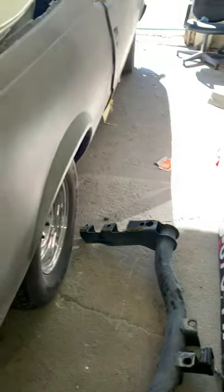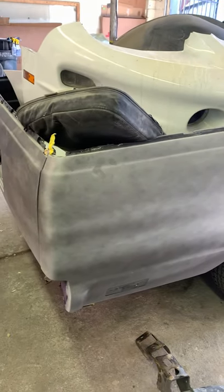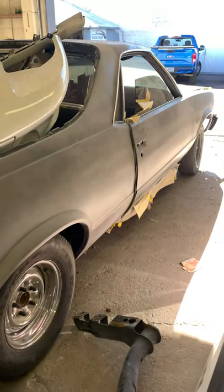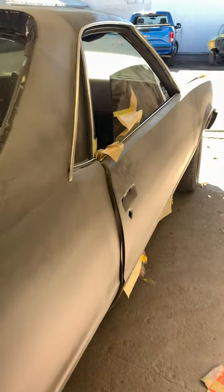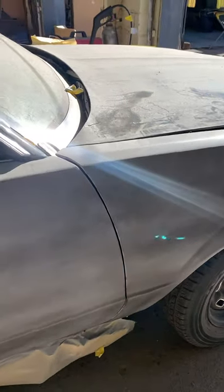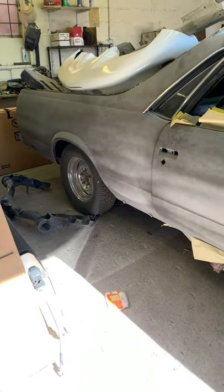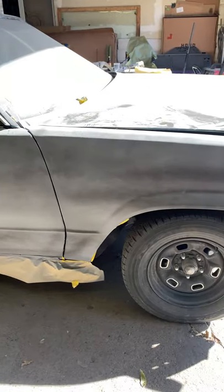The El Camino is pretty much body work done. It's in polyester poly primer right now. We're going to block all that straight and then put a 2K primer over that, block it again. That's the best way to get these cars straight after you body work them. The poly actually holds in all the substrates and all the scratches so there won't be any shrink back in the future.